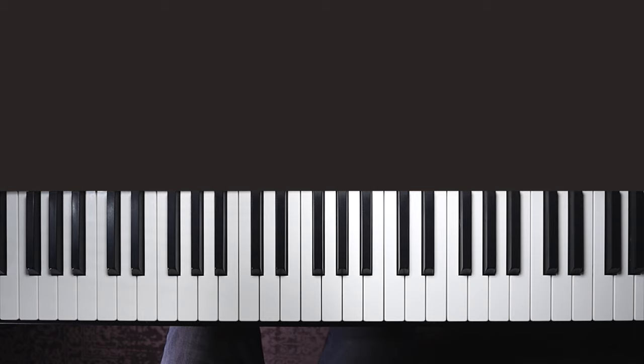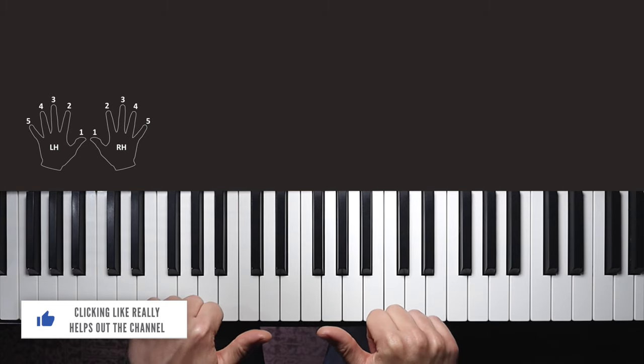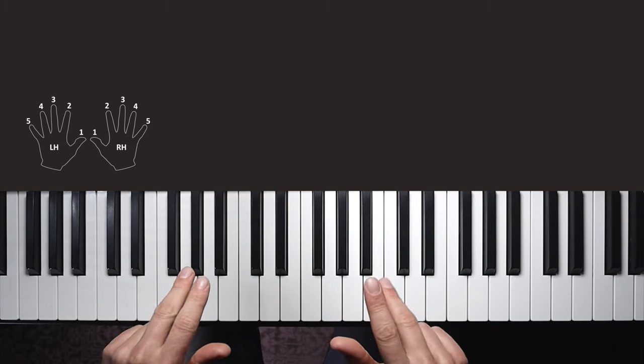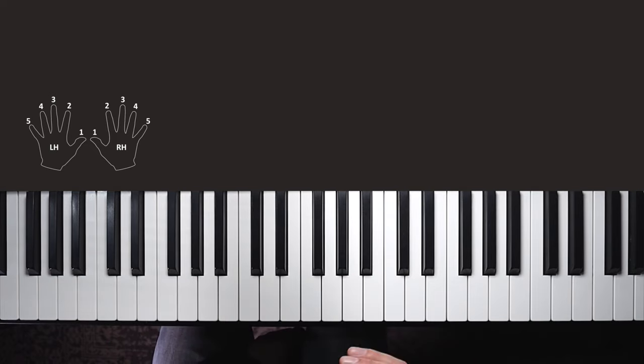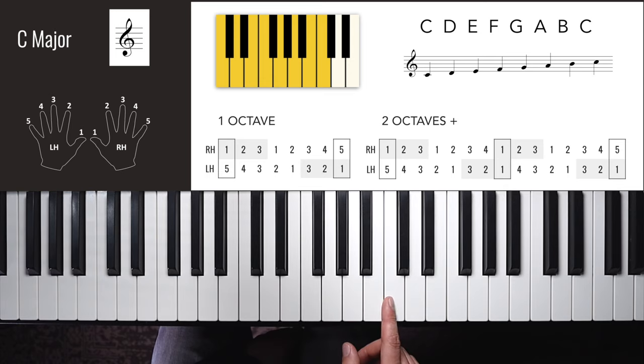The first five scales I'm going to show you all use the same fingerings, which is really handy. As a quick reminder, we number our fingers: thumbs are one and then we go outwards — two, three, four, five. We're going to start with C major, which is just a straight line of white keys from C to C in one octave. We go up with these fingers and come back down by just reversing those finger numbers.